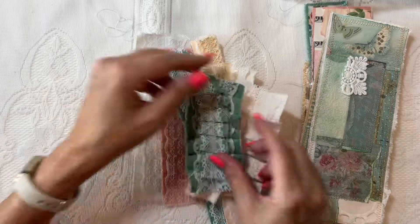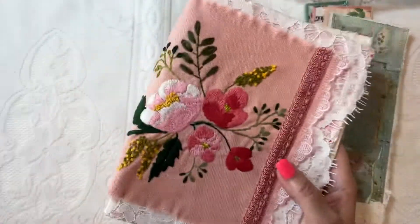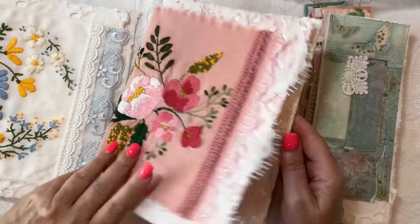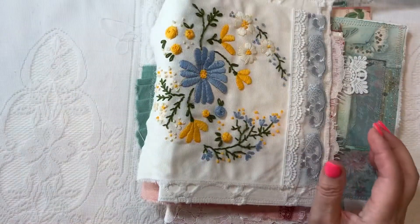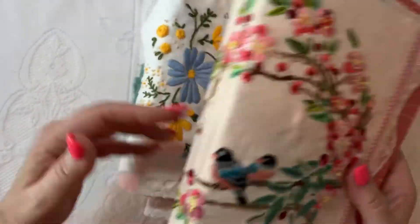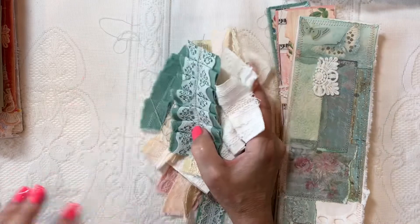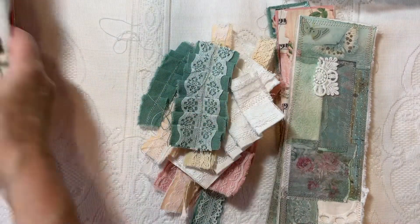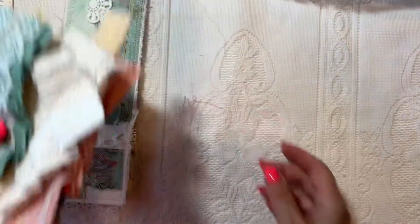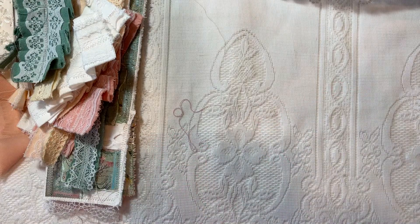I pretty much used up all of the cutoff scraps from my covers, and these were my covers. I haven't finished this one because I haven't put the signature in, and this one I haven't done the pocket in yet. I did sell one and this one is in my shop right now — I wanted you to see the front and the back. That is going to conclude our series on making covers with your embroidered pieces and what to do with the cutoffs. I hope you enjoyed that little series of three videos about the embroidered covers. Have a blessed day — thanks for watching, bye bye!